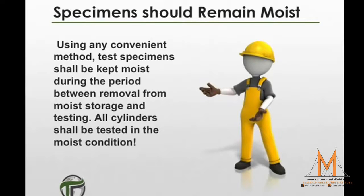During actual testing, the use of any convenient method to keep the cylinders moist is permissible. However, all cylinders shall be tested in the moist condition.